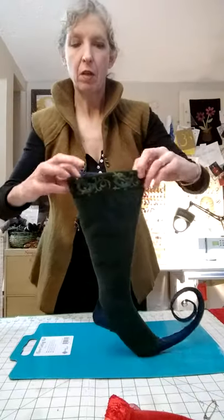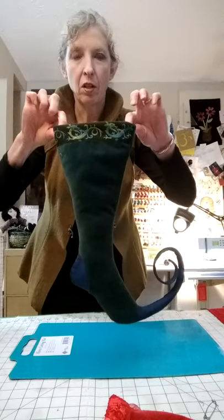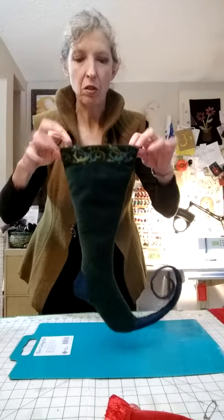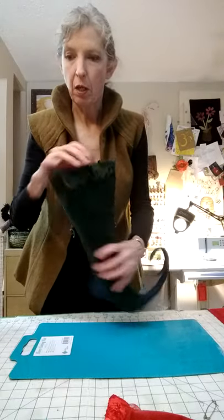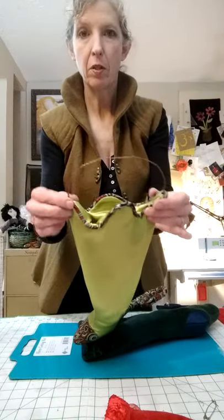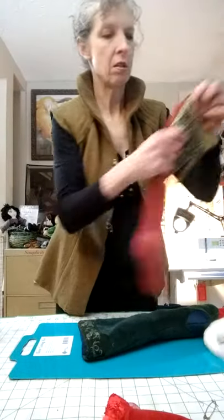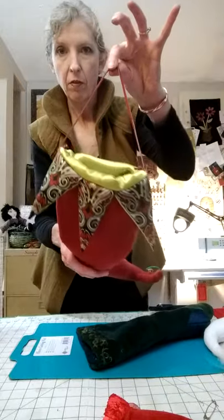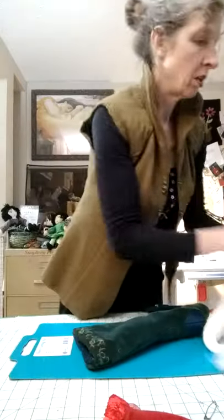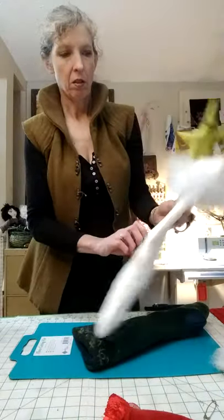Now this stocking is all ready for some type of a hanger. You're just going to attach a cord or a wire or what have you to these outside edges to make a hanger. The wavy one — I just wrapped copper wire to make a hoop for that. On this one, I tacked a strip of red leather. And on this one, I tacked some pretty green cord to match my star. So I've got lots of choices.